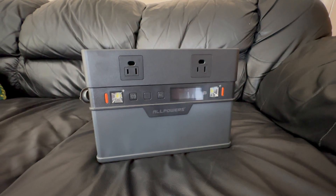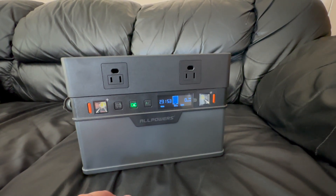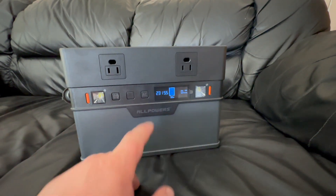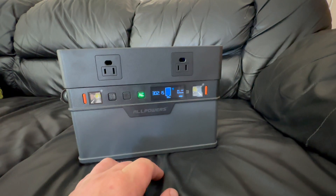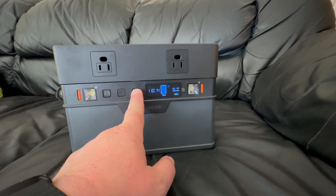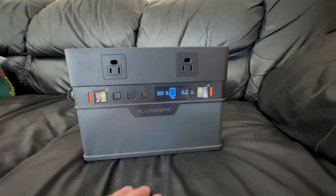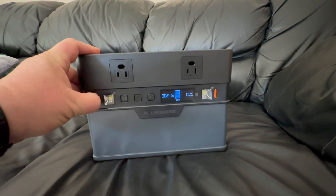A few features to know in case you have any issues: the DC button is just a quick press to turn on or off — if you long-press it, it won't work. The AC is a long press to turn on and then a long press to turn it off. The AC ports are rated at 700 watts.